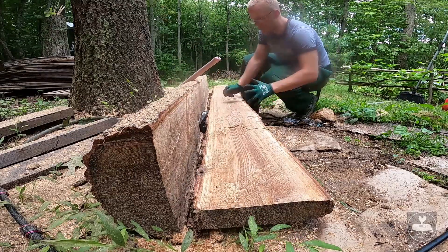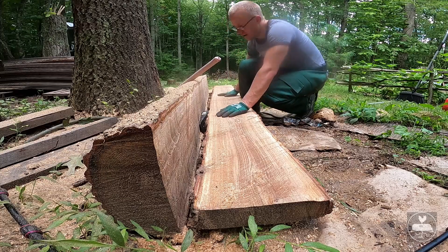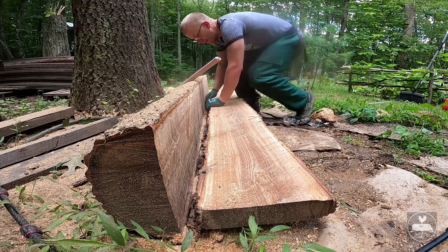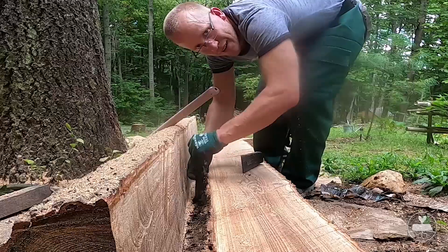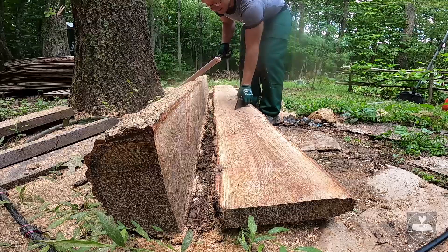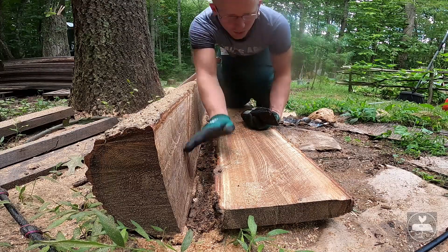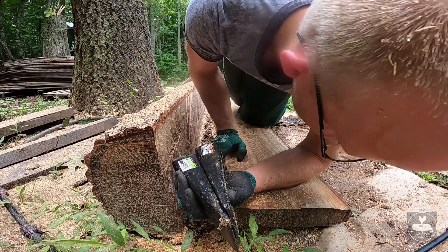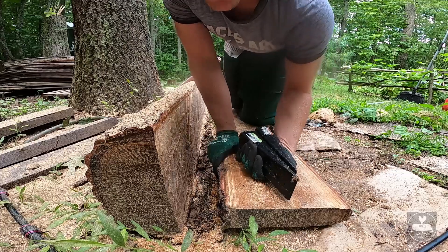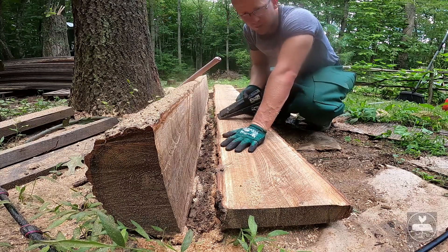Yeah baby! Wow! Honey, come look! Oh, this is sweet! What do you guys think? Alright, I got through it. I don't know if it's perfect — it's pretty darn good. It's a thick board. We'll measure it in a moment. It's not very hot out today but I'm tired from cutting.